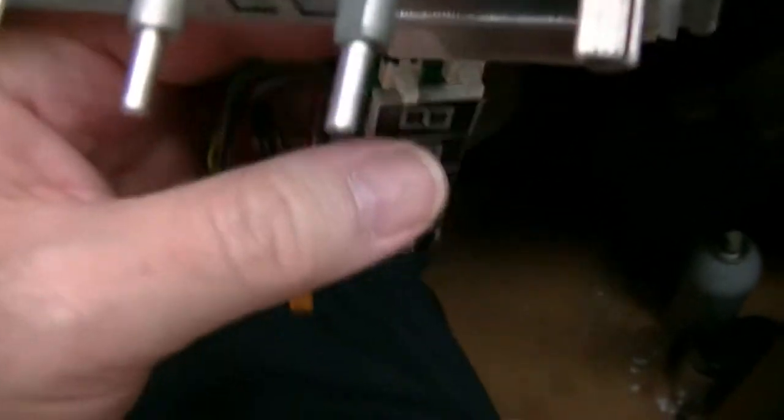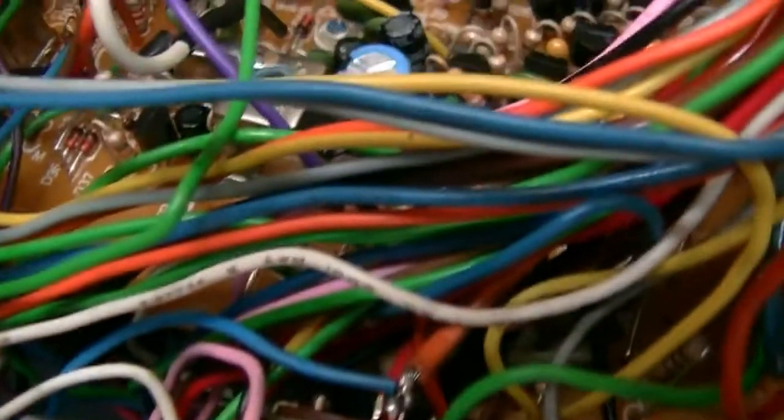Doesn't that look nice? Switch panel and all that stuff got clean. I've got your green displays mounted in the switchboard — the display switchboard. And I've got your adapter mounted on the channel selector.